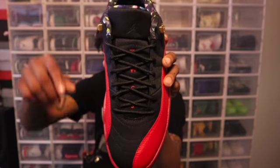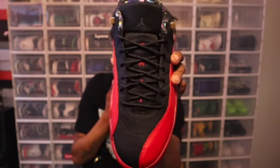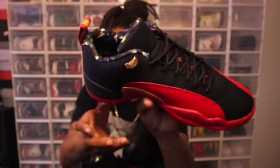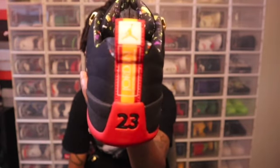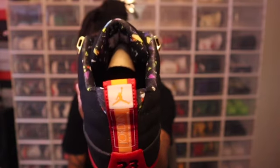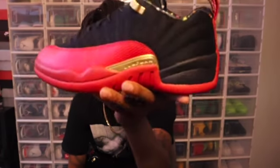You got the standard black shoelaces, the 23 on the tongue. It would have been fire if they had a red Jumpman on the tongue just to make the red pop a little more, but they put a black Jumpman. As you can see, that confetti from the side of the box is also around the soft liner. Going to the back of the shoe, you see the 23, and there's actually an orange-looking Jordan pull tab right there. We also got a white Jordan Jumpman pull tab. These joints are fire — and it's a low top, which makes it even better.